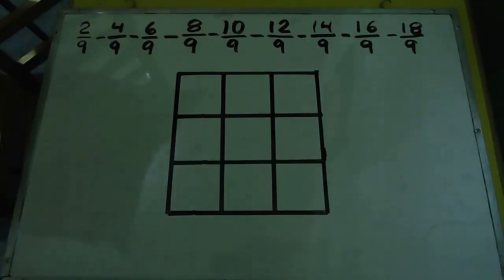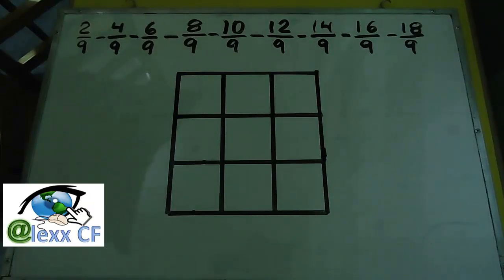Hello friends of YouTube, welcome to this tutorial. Now we are going to do a 3x3 magic square but with fractions, at the request of subscribers.